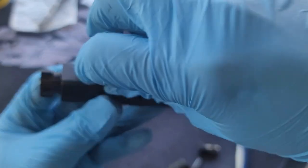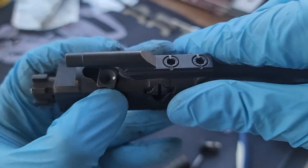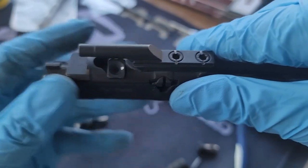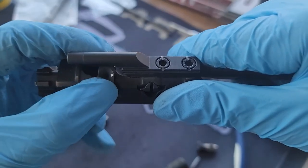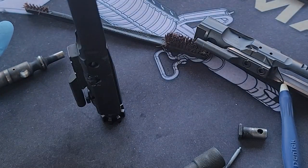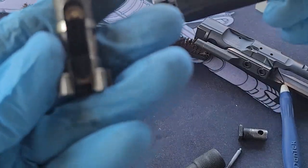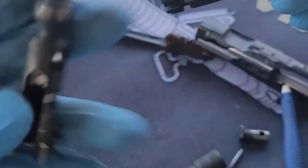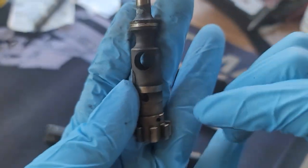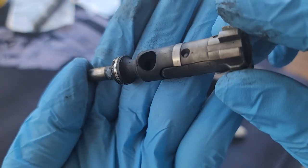Putting everything back on. If you put a little paint dot you know which position to reinstall it. It doesn't go down — it doesn't collapse onto itself — so it is this bolt that's the problem, mostly the gas ring. You can see how dirty the bolt is; because I shoot suppressed, you can put a lot of wear and tear onto the bolt.